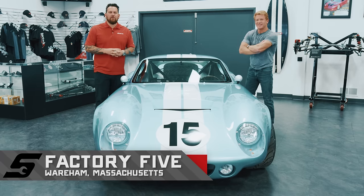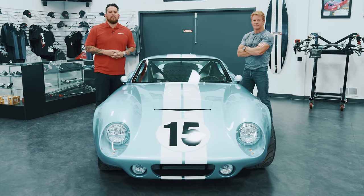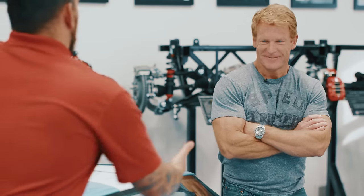It's great to be back here in Wareham, Massachusetts. We are here at Factory 5 Racing, so why not kick things off with President and Owner Dave Smith. Dave, thanks for having us back here.